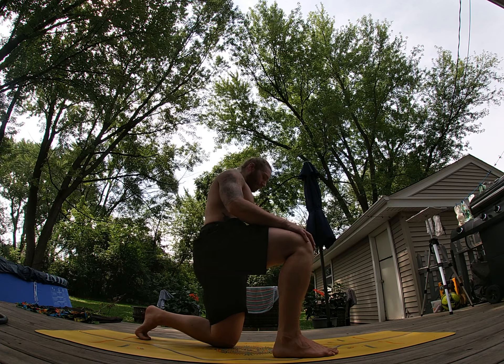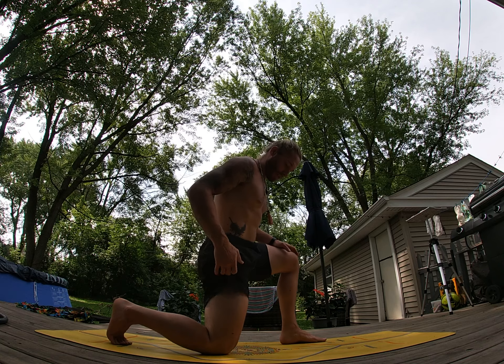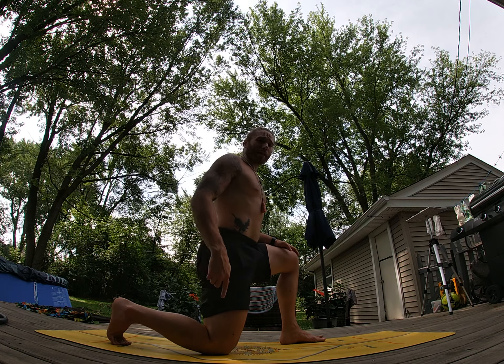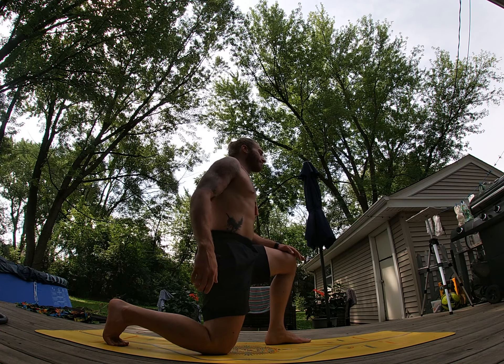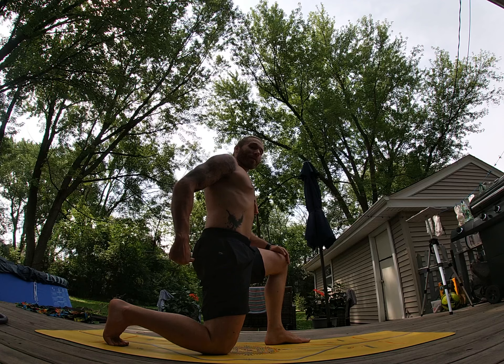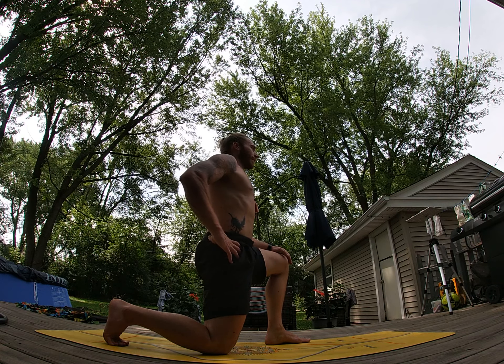Once you finish that, we'll switch to the opposite side. Find that position — hip over the knee, shoulder over the hip. Back toes can be dug in or released; I prefer them dug in. The left leg can be out wherever it keeps your balance. Take that big inhale, exhale and squeeze your butt — poke with the thumb to make sure it's squeezed — two, one, and relax.